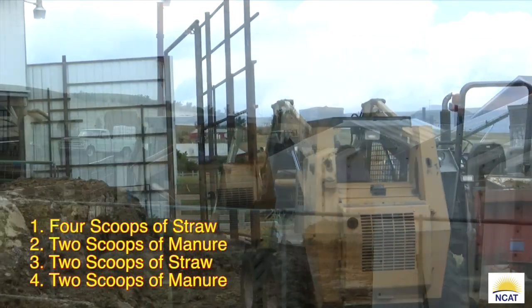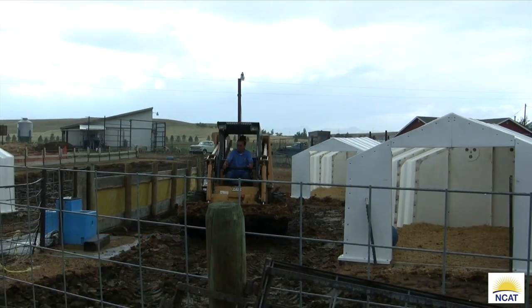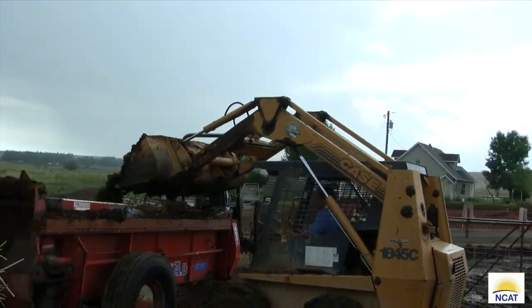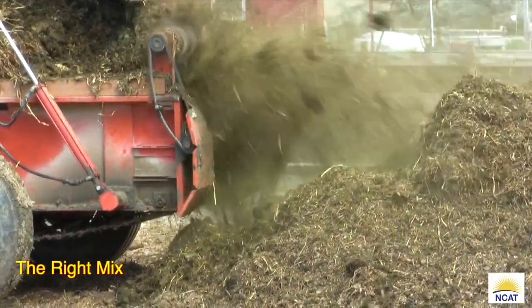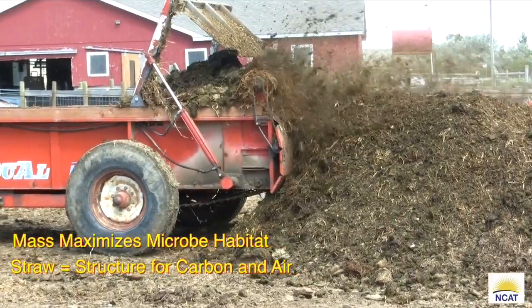We back up into the windrow and leave about five feet of space into which the load is windrowed. Note how the straw gives structure to the windrow — this is how you want it to look. When the windrow meets the end of the spreader, move the spreader forward five feet and continue windrowing the mixed feedstock. With a correctly mixed feedstock this should give you about a five-foot-high windrow, twelve feet wide.